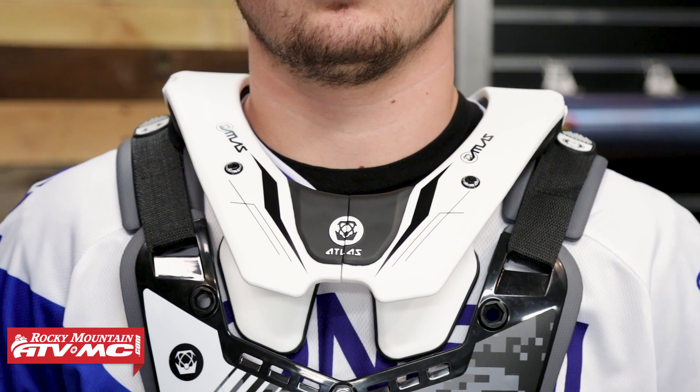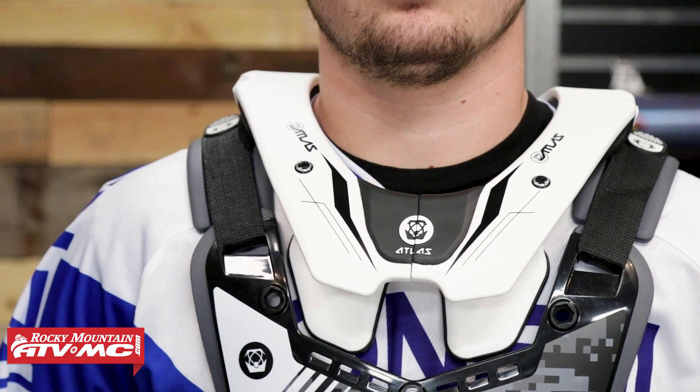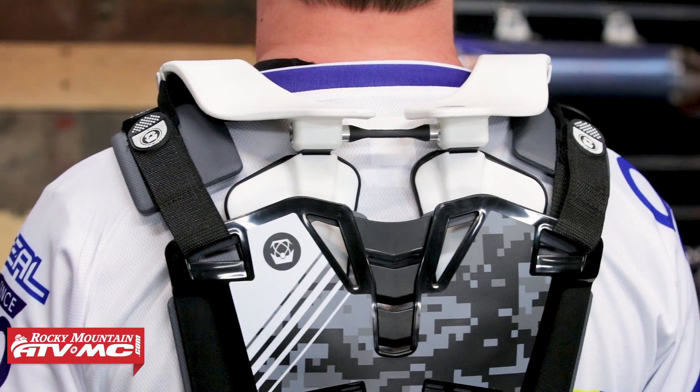And also, if you want to wear a neck brace — coming from Atlas, they got their start with neck braces — so this is going to be neck brace compatible.